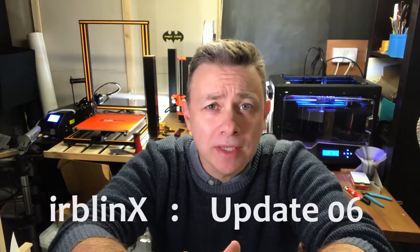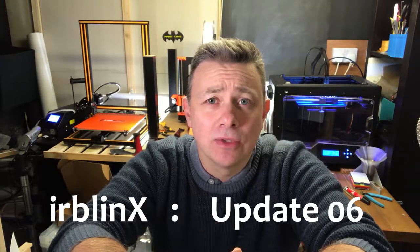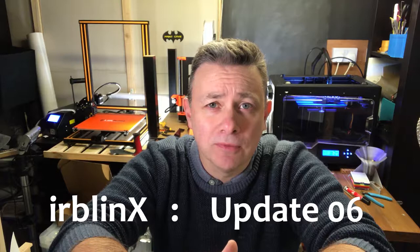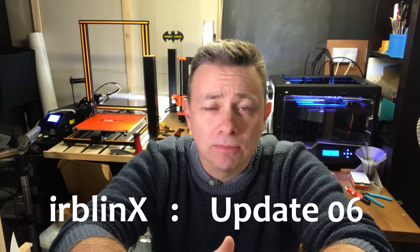Hi guys, thankfully it's all warm here today and after a few days break I've managed to get printing again. So I've got a new model and it's one that comes in various parts that are going to be glued together — and it's festive, let's say it's festive.